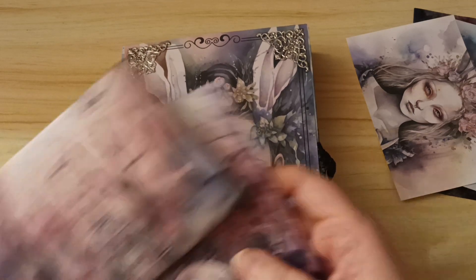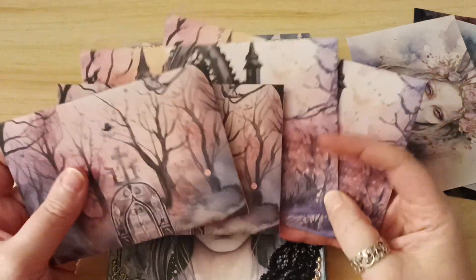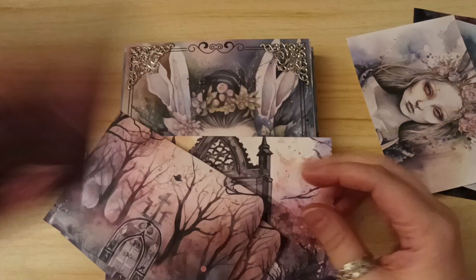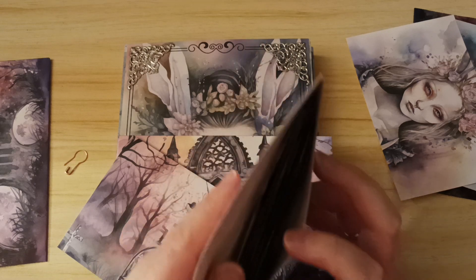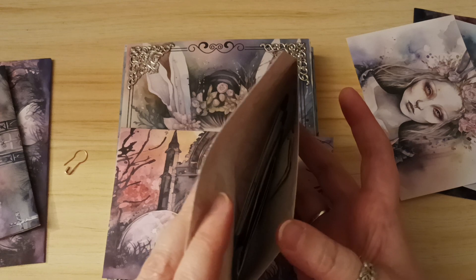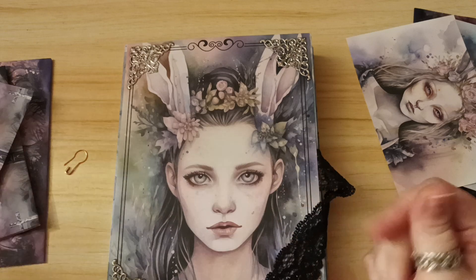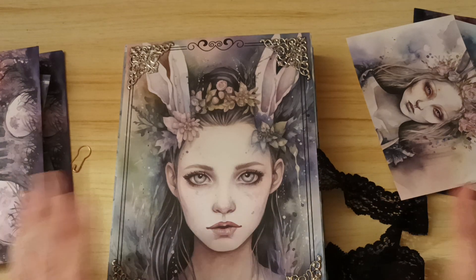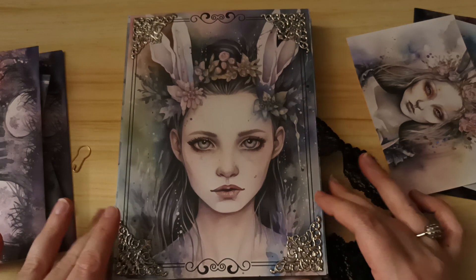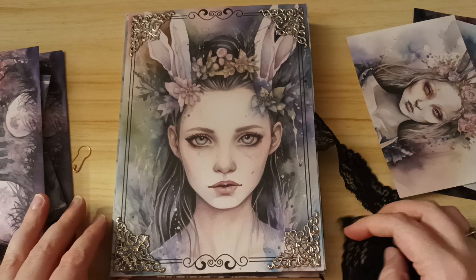Also in the package I am going to include four more envelopes — two of each — and they are just stuffed with kind of everything I had left over from the kit. So there's extra pockets, extra tags and tickets and things like that — quite a lot of extra little bits and bobs in there.